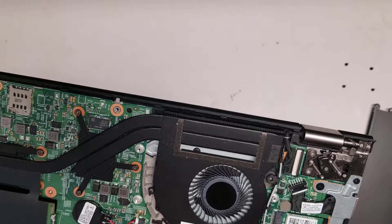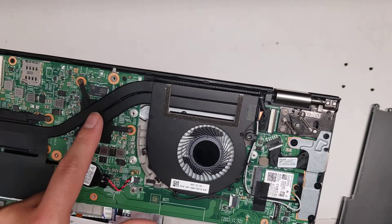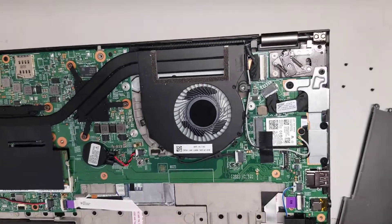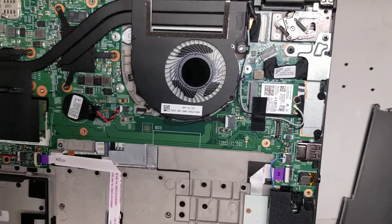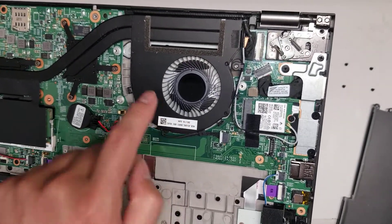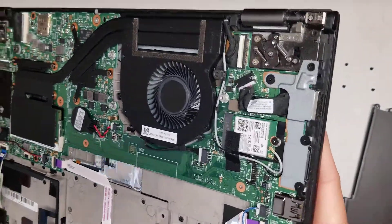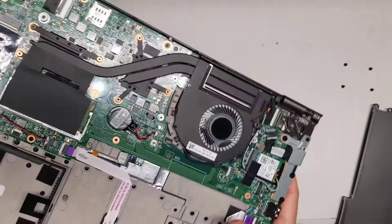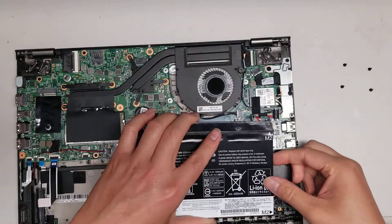Then you got the fan, which seems to be attached to the heat sink. You might be able to remove the fan from the other side if you take these small screws out and flip the whole board over, or take the whole heat sink out, and then you can probably separate the fan from this metal piece. But that's pretty much all there is that you can remove. I'm going to open it up again and see if the keyboard is removable.